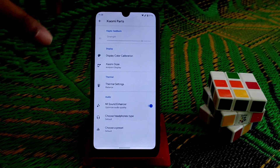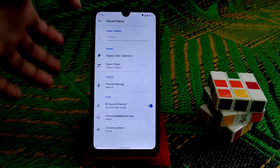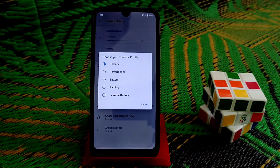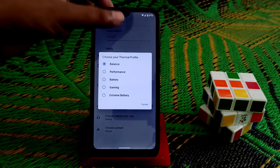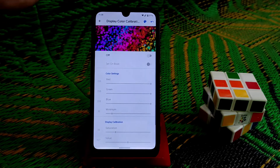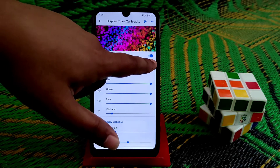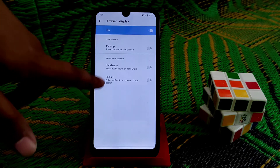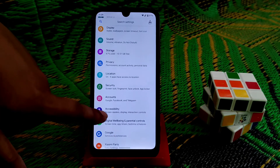We have Xiaomi parts in Pixis OS, along with an image sound enhancer with some presets. We have thermal settings where you can set gaming mode or extreme battery performance. Display color calibration is available, as well as settled boot color calibration. Xiaomi Doze, hand wave, and pocket mode are also here, and developer options are working fine.